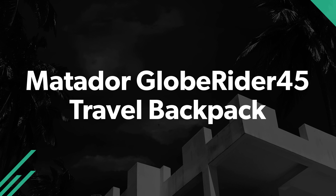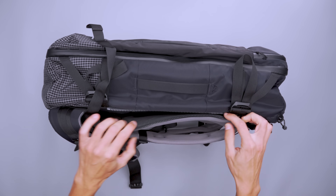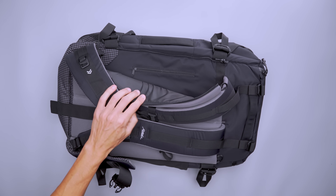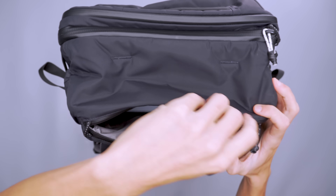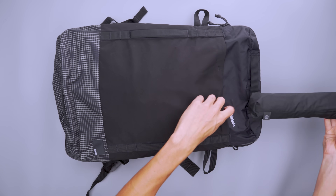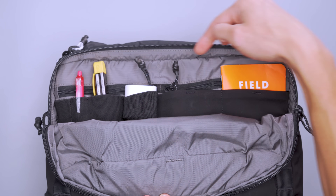Some travelers like open space in their travel backpacks, while others prefer more organization. If you're looking for a durable travel backpack with space for just about anything, check out the GlobeRider45 from Matador. With a 45 liter capacity, you can pack for a pretty long trip. There's a hidden pocket on the back panel for your passport and a smaller zipper pocket above the bottle pockets where you can store your wallet. Your laptop slides in from the top, and there's a stretchy stash pocket for gloves or a damp umbrella in the front. Above that is an admin panel to hold your keys, a pen, headphones, and other small tech accessories.